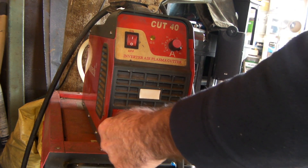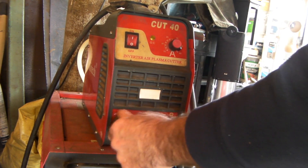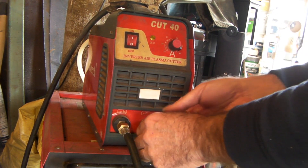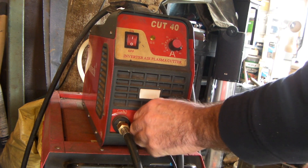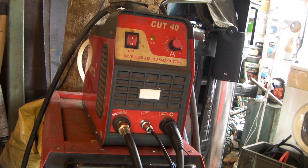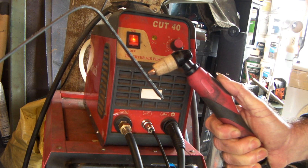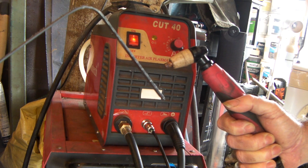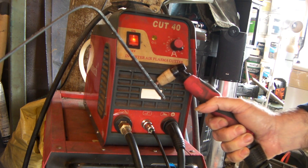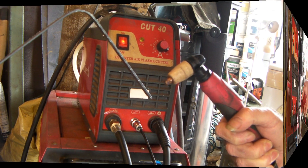So how do you know when you plug your torch in that it's the actual torch and not the machine? Here's a little hack. I'll just plug the old torch in - put the airline in this one here, put your torch switch into this one - right. And then you go and turn it on and this is what happens - absolutely nothing. So how do you know whether it's your plasma cutter or it's your actual torch?